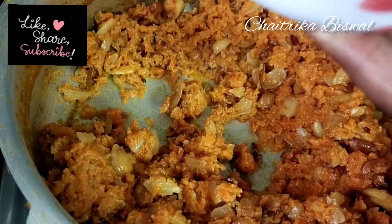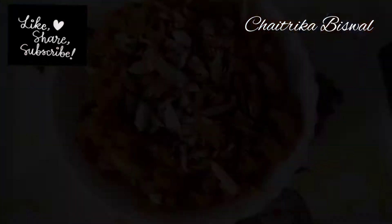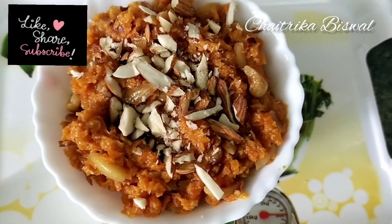If you liked this video, don't forget to like, share, comment, and subscribe to my channel. Hit that bell icon so you get a notification whenever I post a new video. Thank you so much for watching.